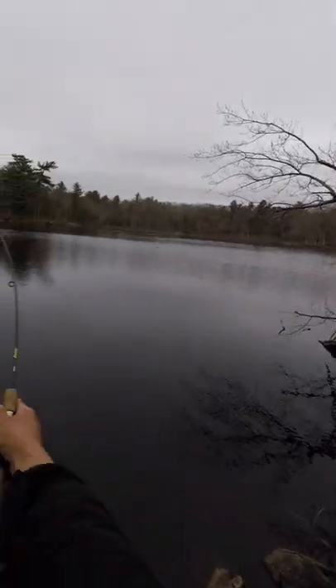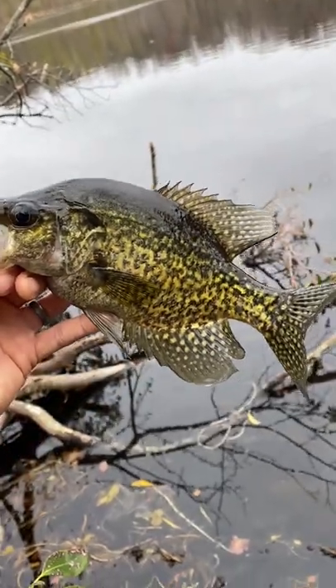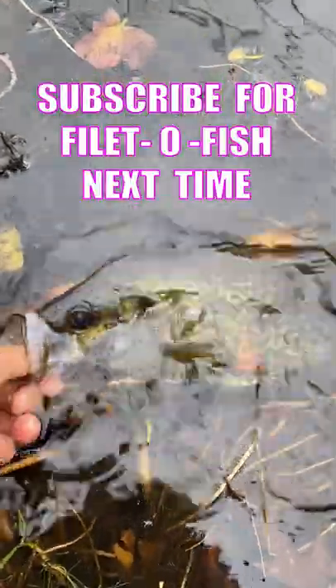But we still need to find our slab crappie, and sure enough — fish! Yes! This was the crappie we were looking for, but instead of going in my filet-o-fish, I'm going to release him so he can help create the next generation.